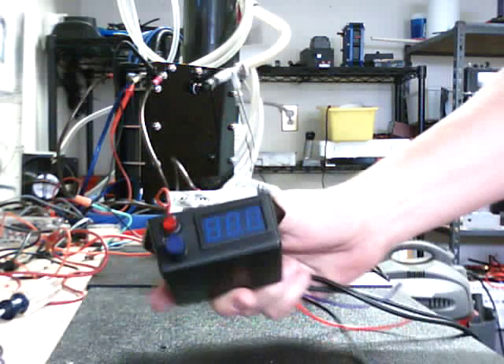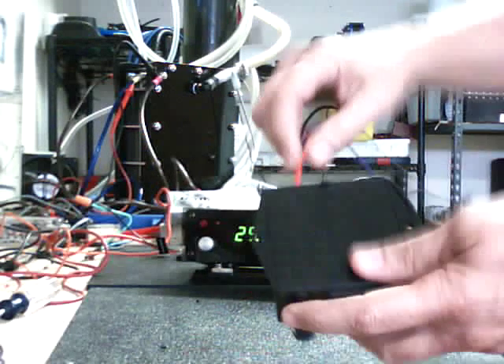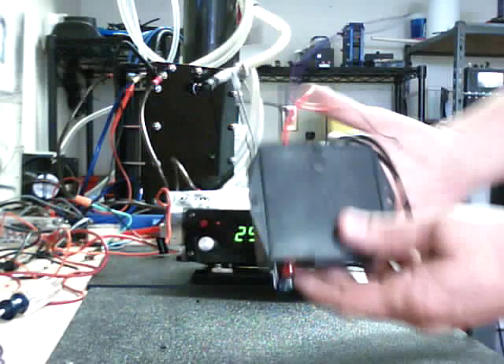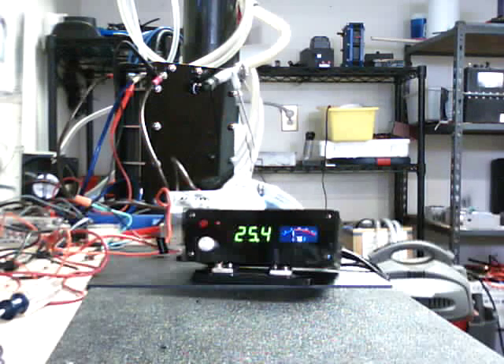I actually sell a ton of these. They're really small and real simple. Same thing in the back — just plug-and-play. You've got power, ground, turn on, and then of course it's got the cables. Same plugs on it. These come with 12-foot cables as well.